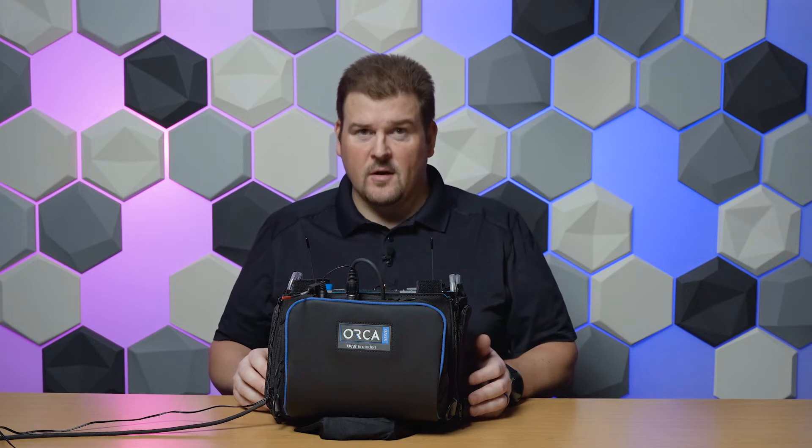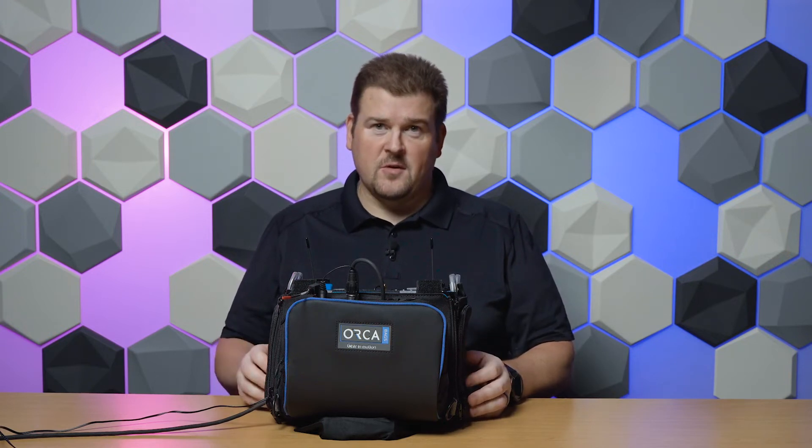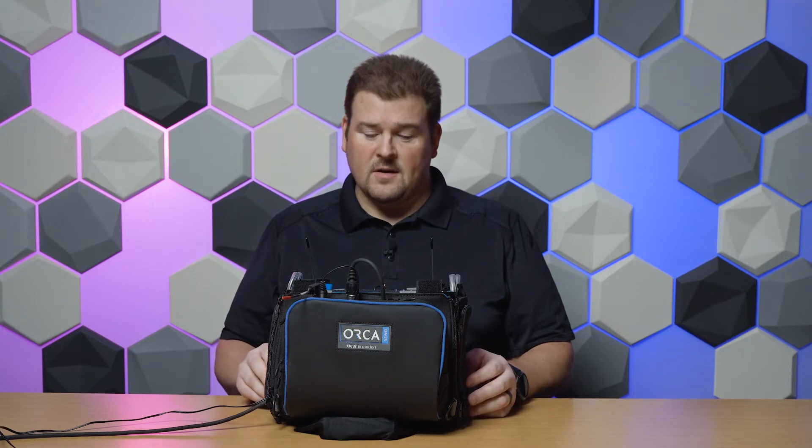Today we're going to talk about strong interfering signals — in this case an IFB transmitter in the bag — and what you can do to address that with the new A20RX.